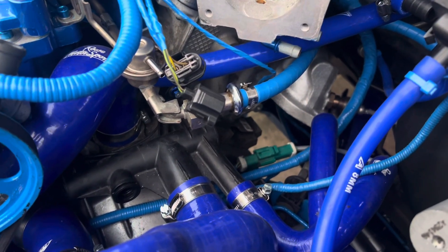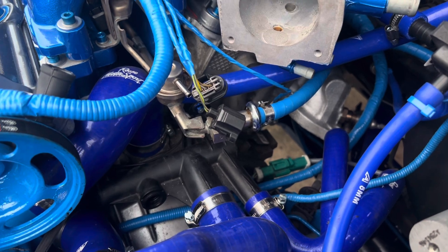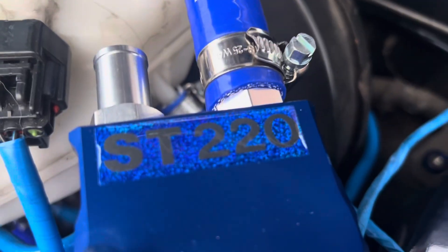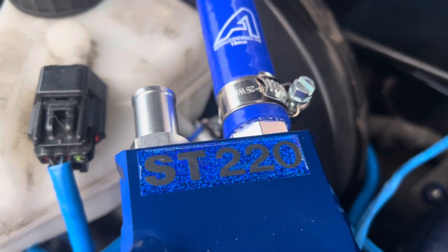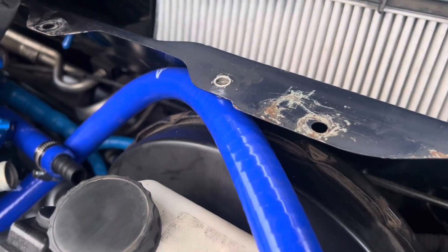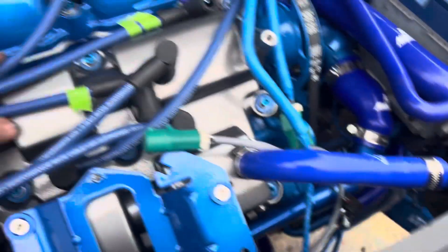All that's done now. On camera it doesn't look all that complicated, but it's putting everything on, putting bolts on, tapping all the threads out, putting them back on, taking them off, trying this, trying that — and it's just an hour job that ends up being three or four hours.